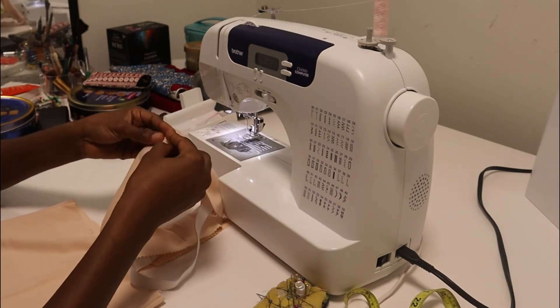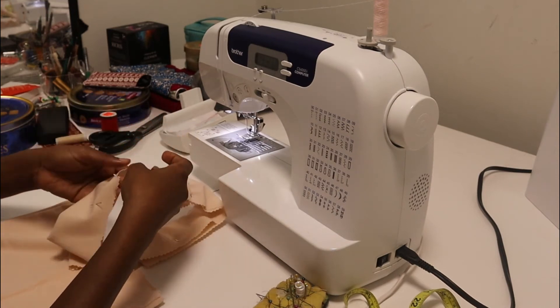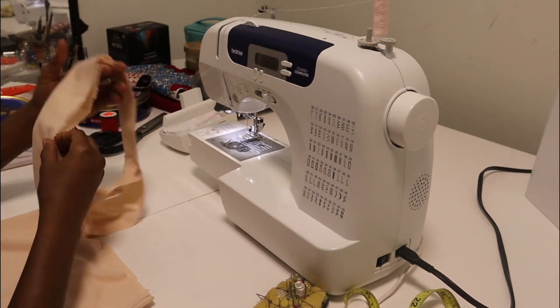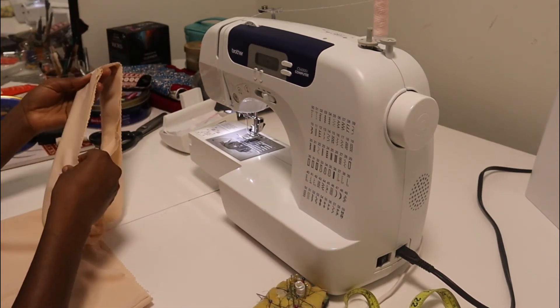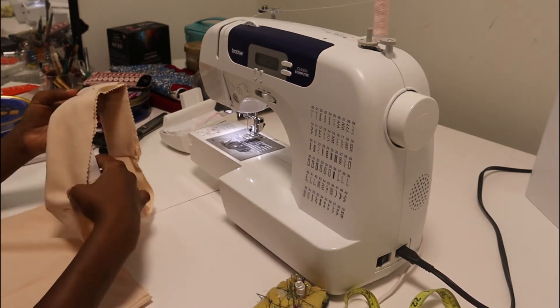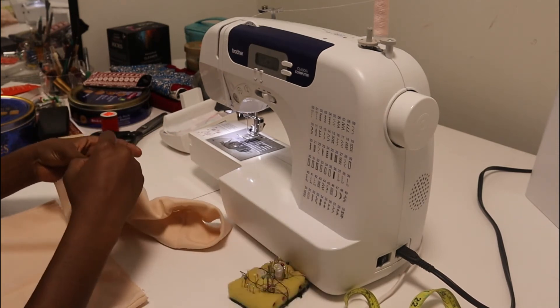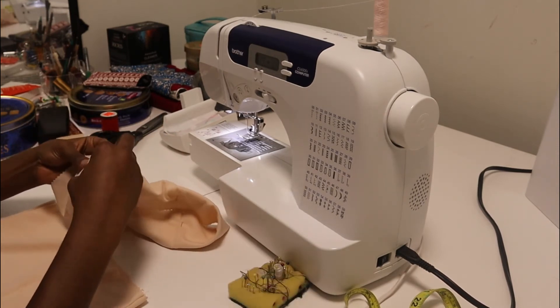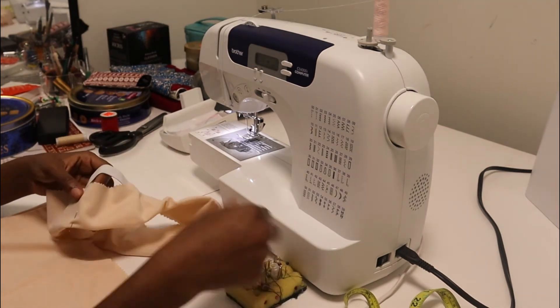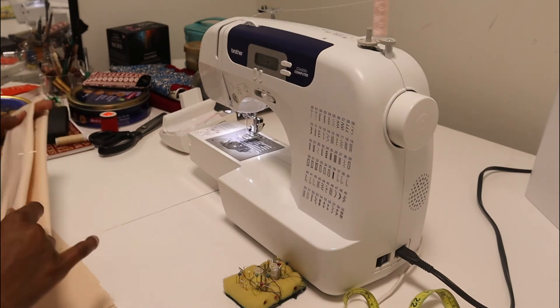After tucking the elastic in, I check to see if it sits well and if it's going to fit on my waist by stretching it to see how wide it will stretch. There isn't much you can do to fix it at this point — you'd just have to cut another elastic. So I'd advise that when you're cutting the elastic, size it around your waist first and leave a little allowance so you can join the two ends together.